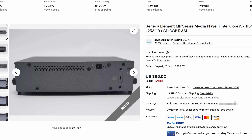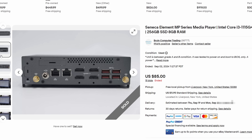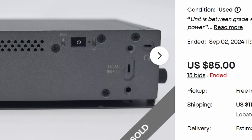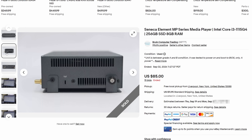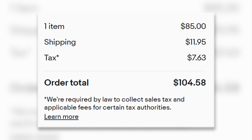One day, while perusing through eBay listings, I came across this PC from Seneca. Based off of the title and the existence of four HDMI ports, it was clear that this was designed for digital signage. But I also noticed the dual NICs, modern Intel processor, and this HDMI input — well, what could have been an HDMI input, since it wasn't punched out. All of those potential features and the simple industrial case had me really intrigued, and I won the auction for just a little over a hundred dollars in total.